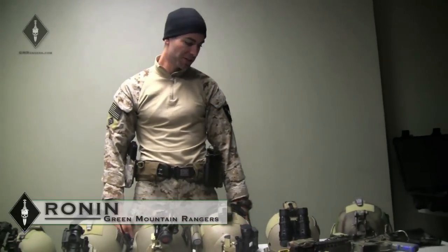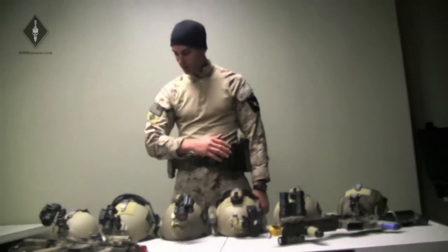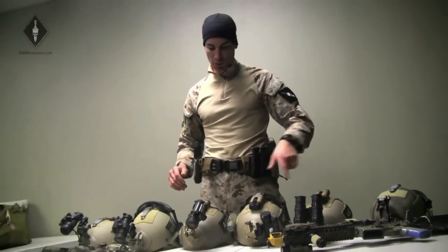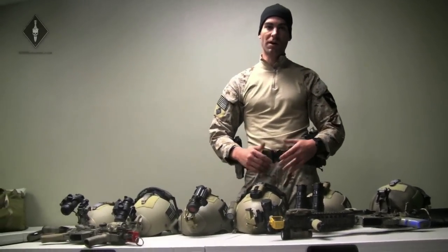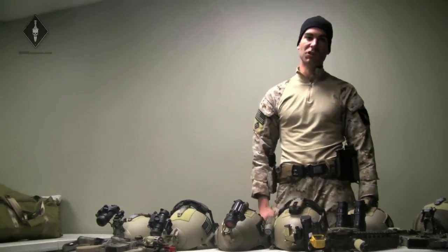What's going on? It's Ronan from the Green Mountain Rangers. We got a couple requests to go through some of our helmet and night vision setups. We have a good sampling of all the different types of night vision mounts that are commercially available, as well as different configurations with all the Wilcox and Rotos or a standard USGI mount. So we're going to do a quick video summarizing the high points of each one.